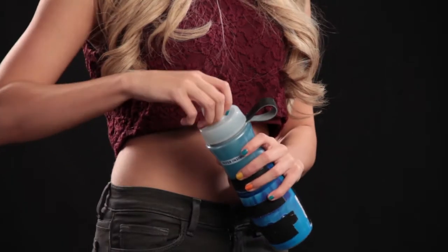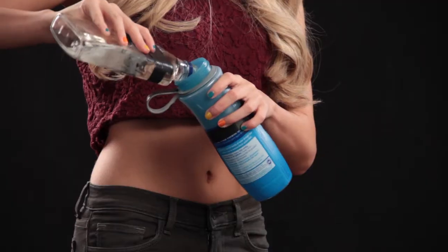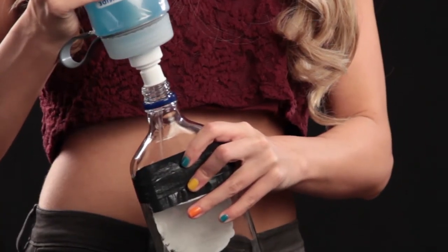Step 1: Purchase a water filter. Follow the instructions on the label. Pour your cheap vodka through the water filter. For even smoother vodka, simply repeat the process several times. Depending on the quality of your water filter, you should be able to do this between 100 and 200 times. And that's how you purify cheap vodka.